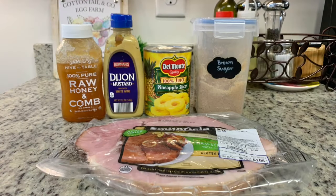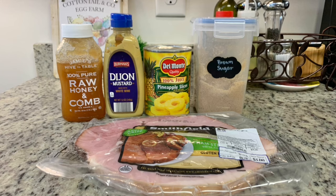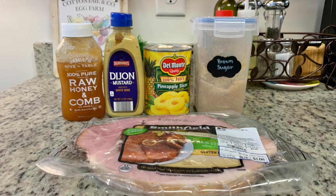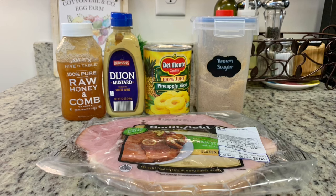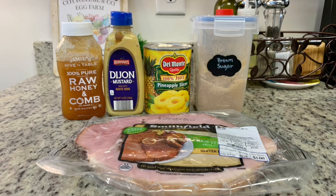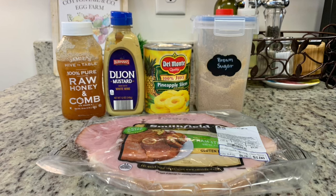For the ham I'm using a ham steak. This particular one came with an apple cider glaze packet, but I like to make my own glaze. I add brown sugar, a little Dijon mustard, some honey, pineapple slices, and some of the juice from the can. Because I'm doing the sheet pan dinner I'm using a ham steak, but normally for Easter I'll use a regular ham roast — about four to five pounds for our family of five adults and two teenagers — and we typically have leftovers. You can use boneless or bone-in.